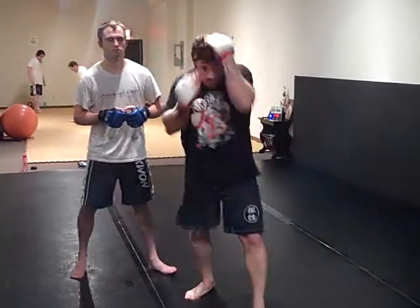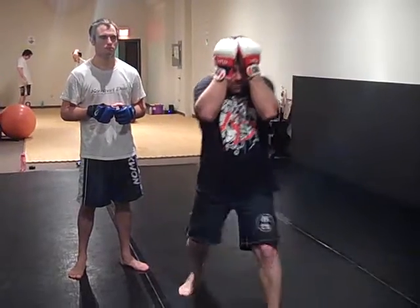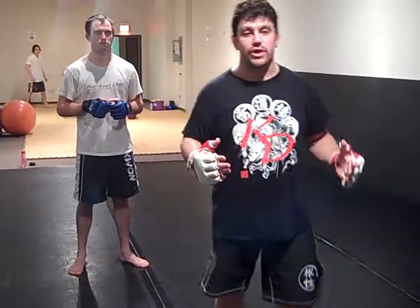They just cover, cover when they're winded, or they double palm here, backing straight up. Even Machida backs straight up. A lot of guys back straight up many times instead of drafting off at angles.